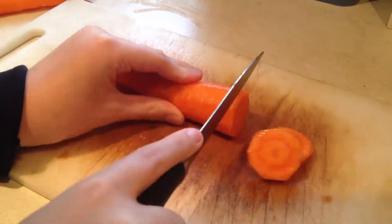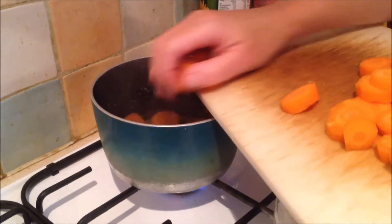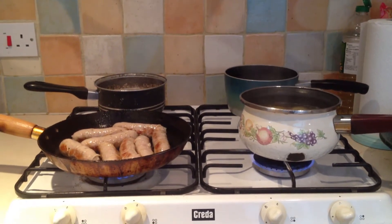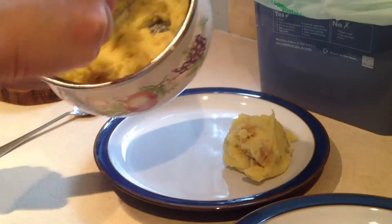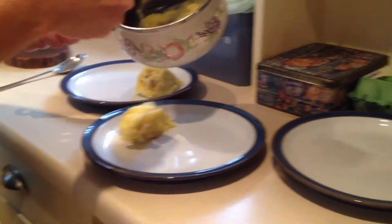I cut up the carrots, put them into the saucepan, and by then everything was cooking. Once the potatoes were finished cooking, I put them into a colander, drained out the water and then mashed them. Now the meal was ready. I put it on plates and served it up to my mum and my sister.